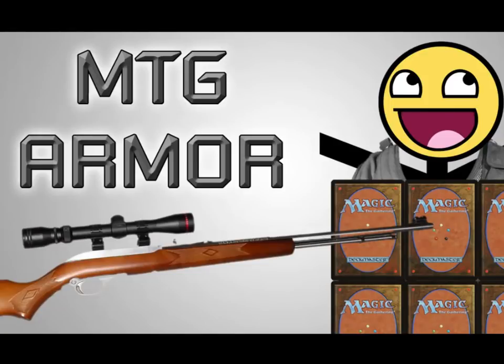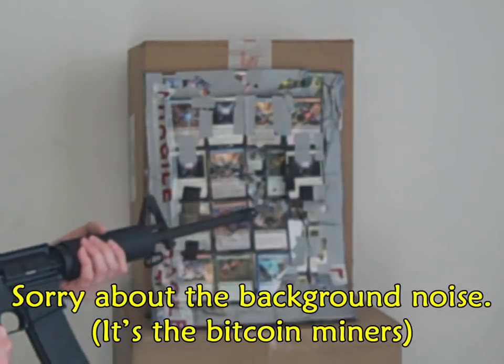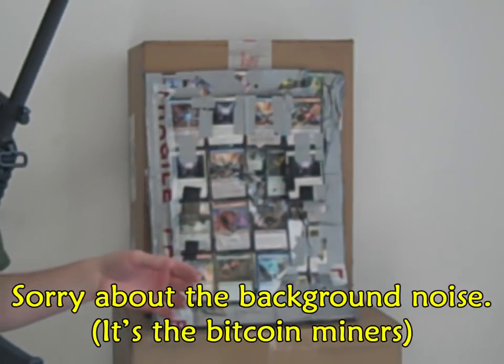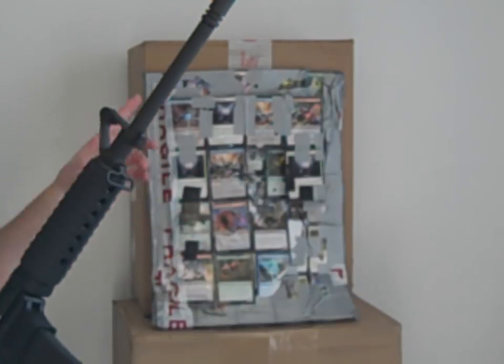Hey guys, DesiliterMagic here and it's time to revisit the Bulletproof Vest. As you can see, it's missing about 10 sections right around this whole area, unfortunately. That's because I was giving away the heavily shot-up areas in the monthly Mega Magic Box giveaway, or whatever I called it. I'm pretty sure it wasn't called the monthly Magic Box.